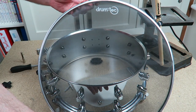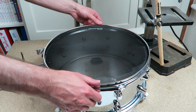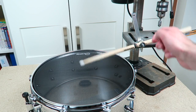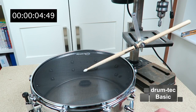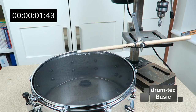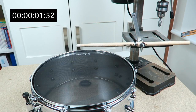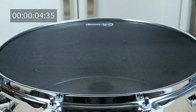Our next candidate is the DrumTech Basic 1-ply mesh head, available in white and black color. This head is better than the Remo Silent Stroke as the mesh material is not as stretchy. Again, the same tension as before. One-ply heads are quiet, but always bouncy.